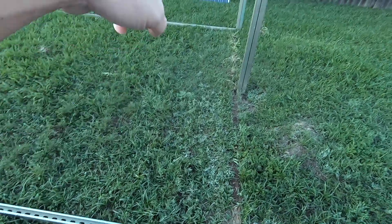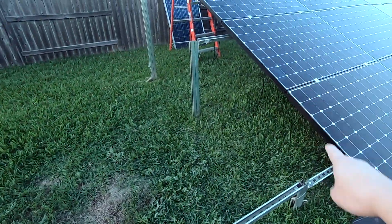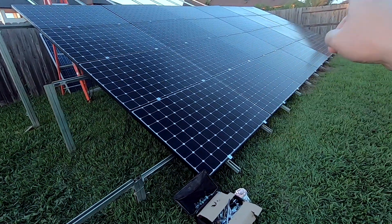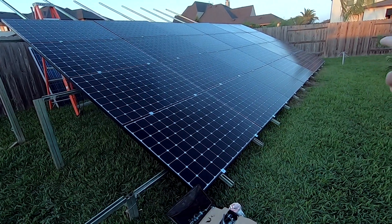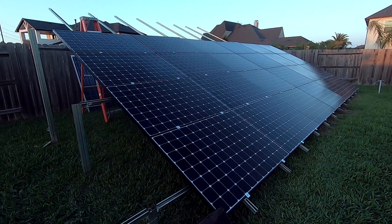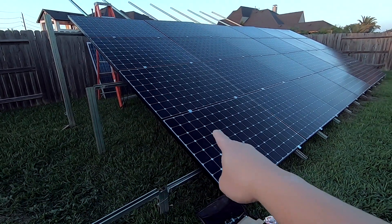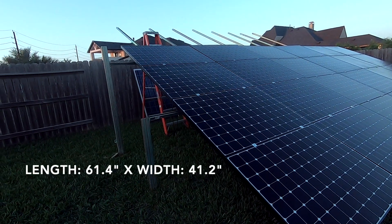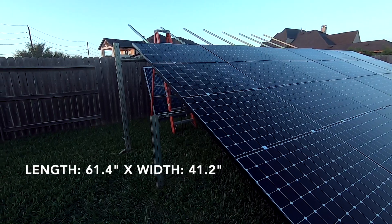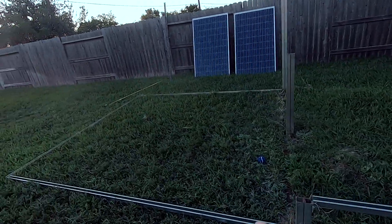In this video I'm going to show you how to make a new section just like this one here. I call this one section, and this section right here is already built. As you can see, I have a total of four sections here, and I was able to mount 24 panels. They are Sunpower 337 monocrystalline solar panels. I have about four sections there, and this is an empty section right here.